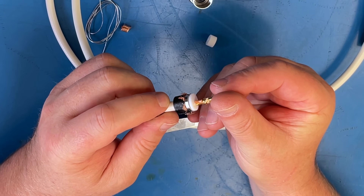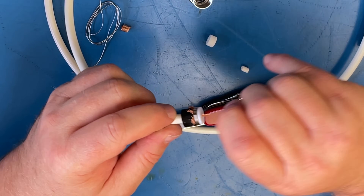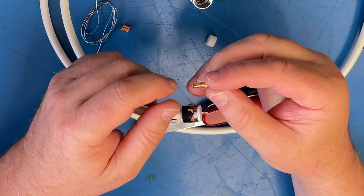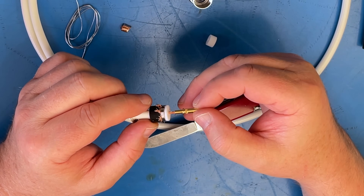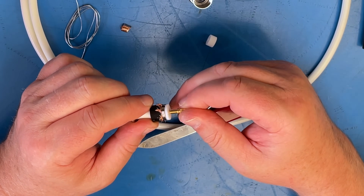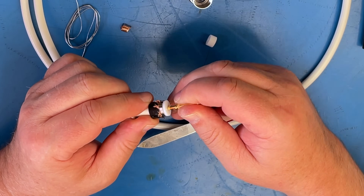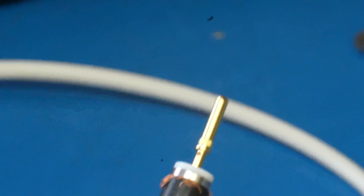So we've put this center insulator on like so. What we're going to do now is check we've got the right amount. All you're looking for is just to see the center conductor through that small hole in the side. There's a tiny little hole there, and then you put that over the wire so you can just see the inner through that hole.